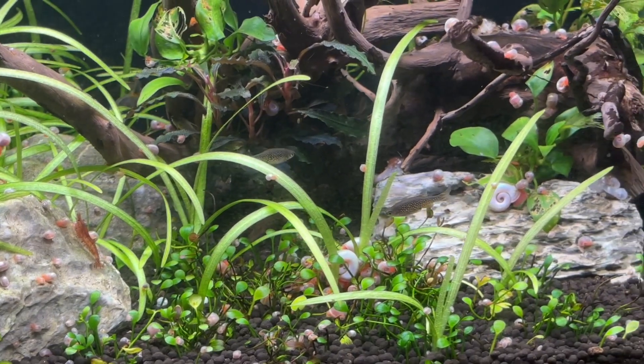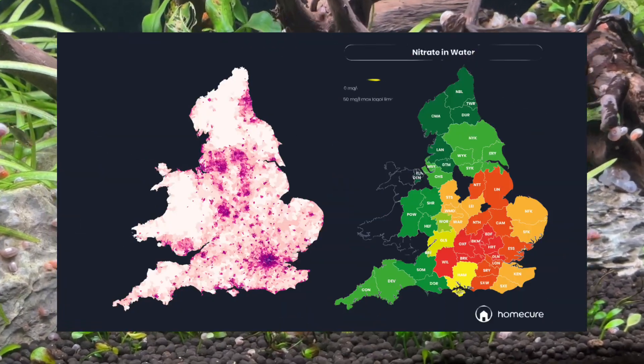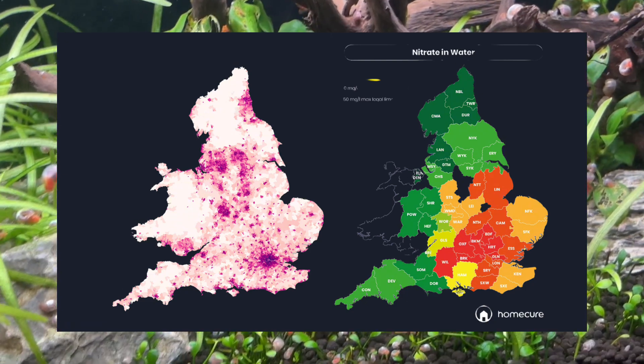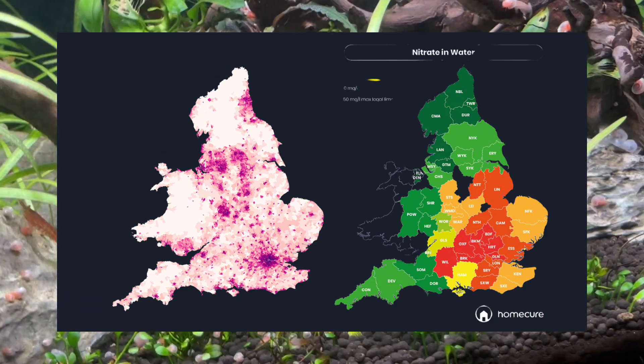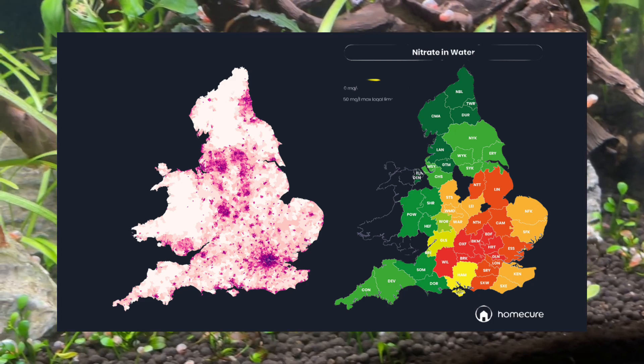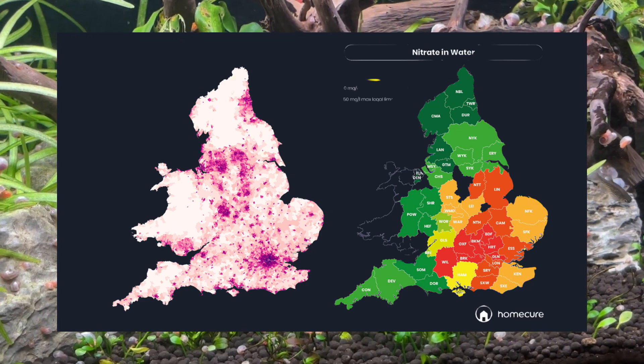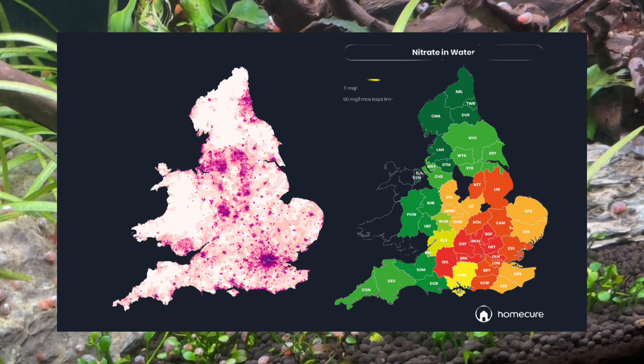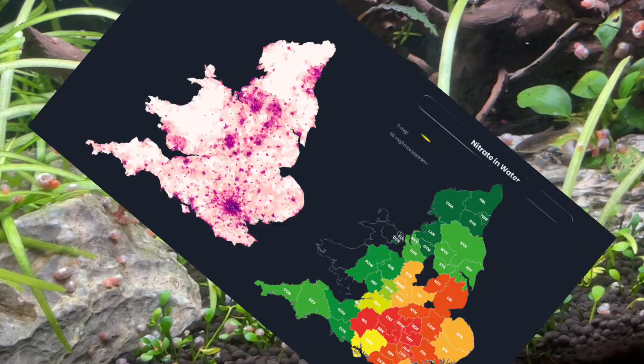Here's a comparison with a population density map on the left and the nitrate map on the right. I'd estimate that at least a third of people in the hobby — probably closer to half due to population density in the southeast — actually have really high nitrate levels directly out of their tap.